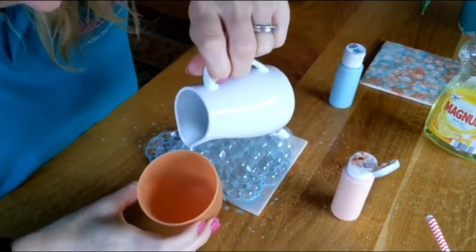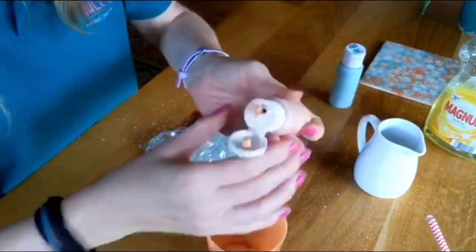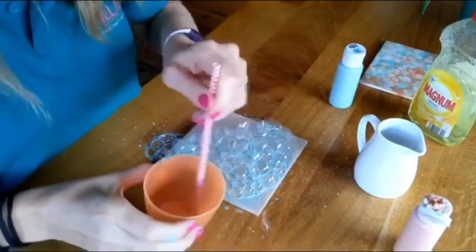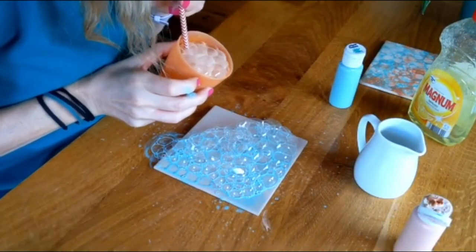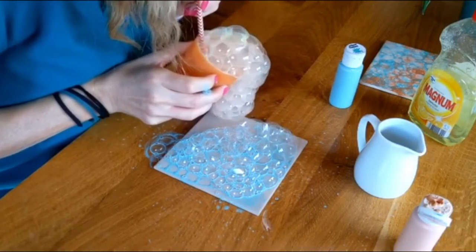Then using the straw, blow bubbles of your concoction across your pottery piece. Once you've finished one color, do exactly the same thing again in a different cup — mix your water, washing up liquid, and paint, give it a good mix, and then blow your bubbles in a different color next to or on top of the first.